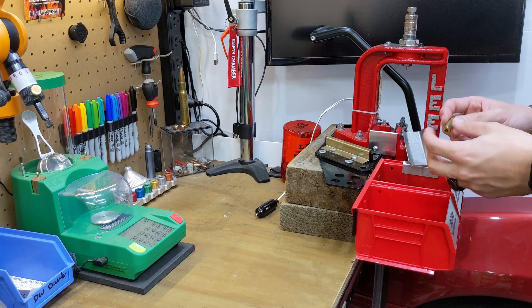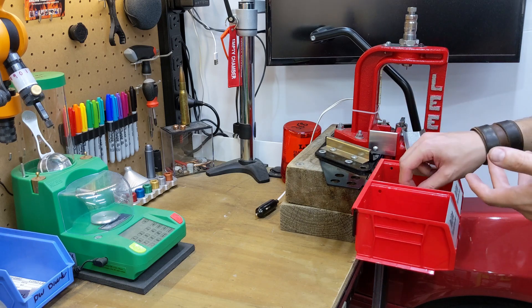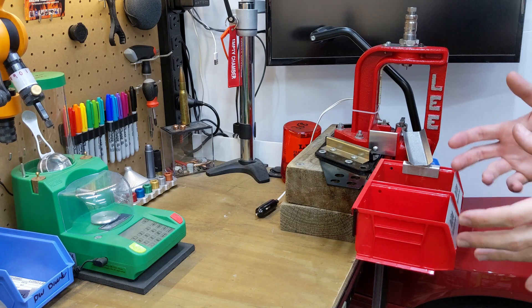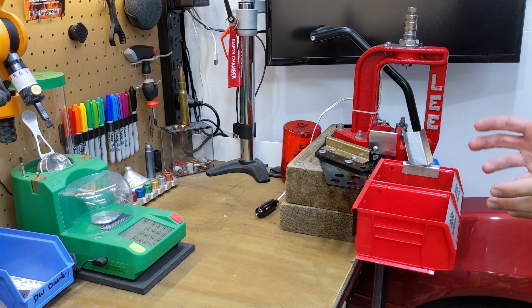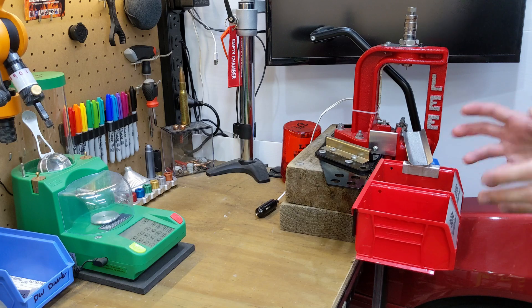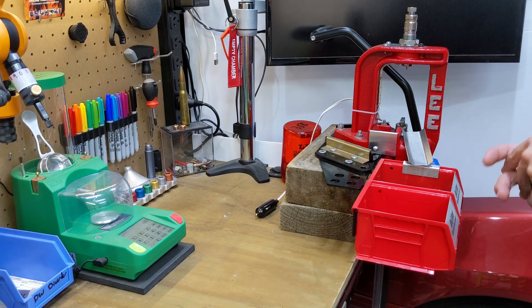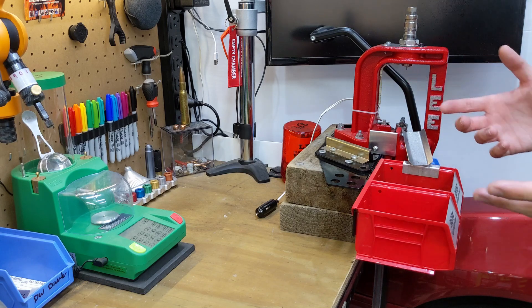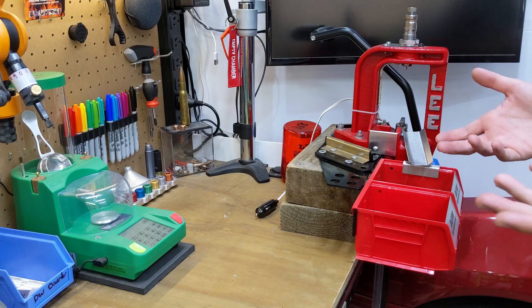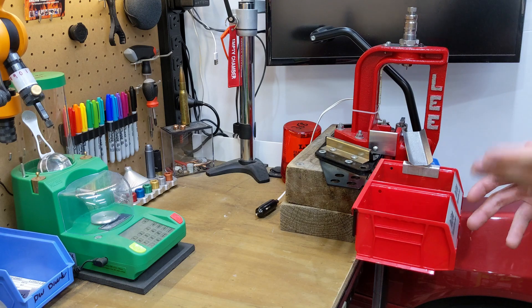The media will become blunt and dull over time, and it also becomes dirty over time. There will be a point where you'll have to tip that media out. I've probably put thousands and thousands of cases through the current batch of media and it's still going strong. It doesn't look dirty visually, so I'm just going to keep it going. When I start to see diminishing returns, I'll swap it out. And to be fair, I'm probably going to notice a massive change. It's cheap, so you don't really have to be stingy on it.